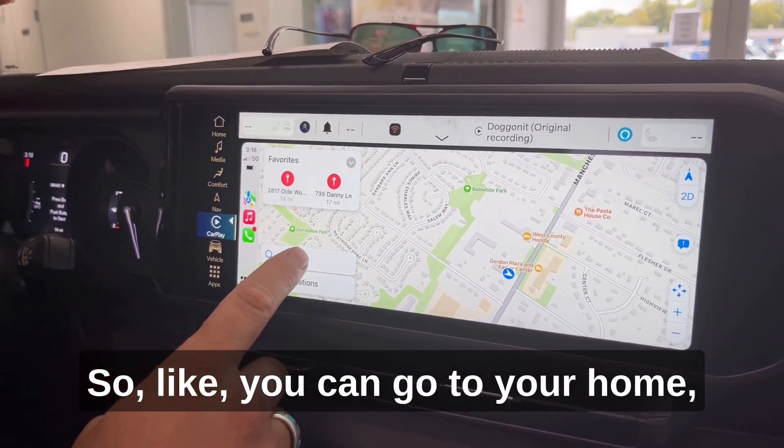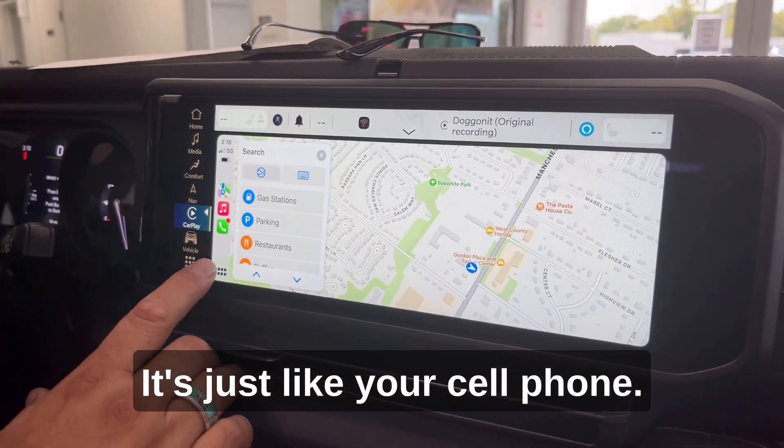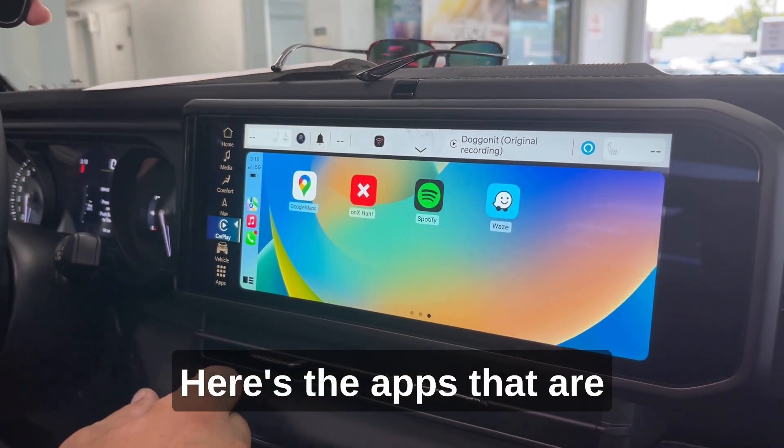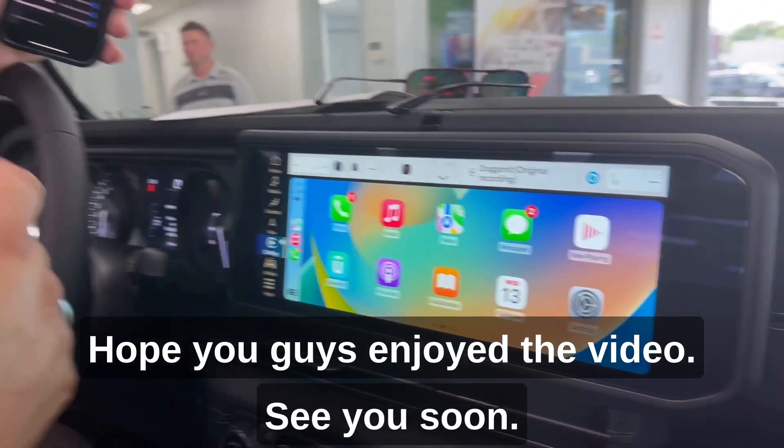Your maps are connected to the radio, so you can go to your home, you've got your search bar, all your restaurants — it's just like your cell phone. Here are the apps that are accessible through Apple CarPlay. Hope you guys enjoyed the video!